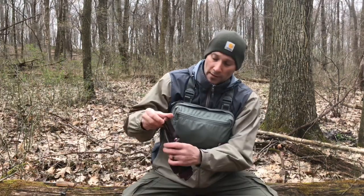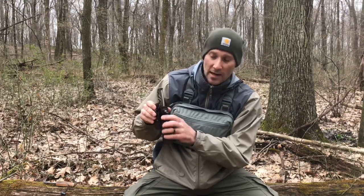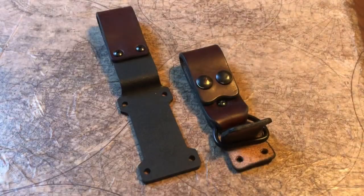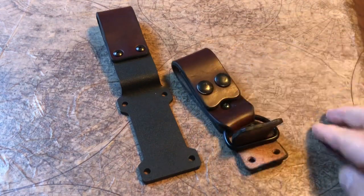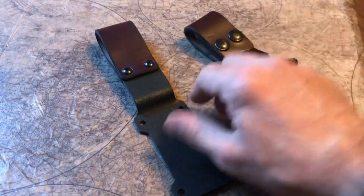When you are vertical carrying, he gives you the option to either just have a loop attached to the Kydex or use snaps. I kind of like the snaps. These are your vertical carry options — this is the dangler loop with snaps, and this is just the regular loop option.